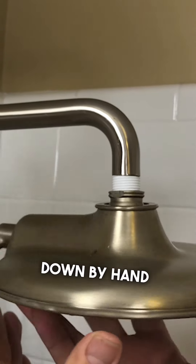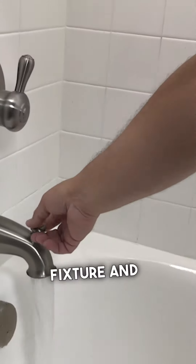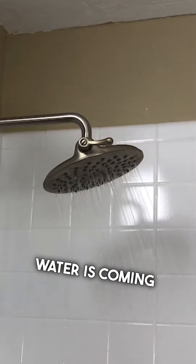Tighten the shower head down by hand and then use your pliers or crescent wrench to tighten it the rest of the way. Turn the water back on and inspect the fixture and make sure that water is coming out of all the holes.